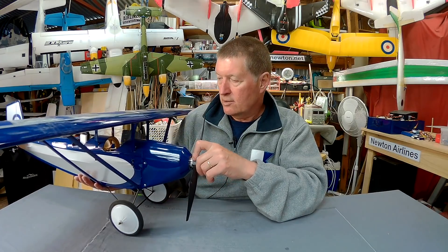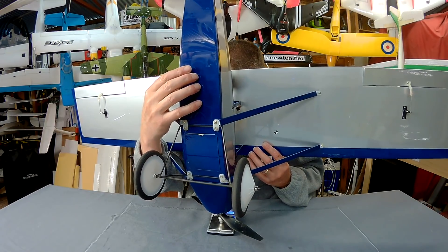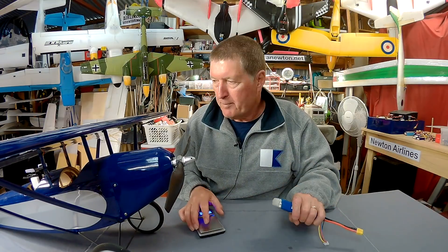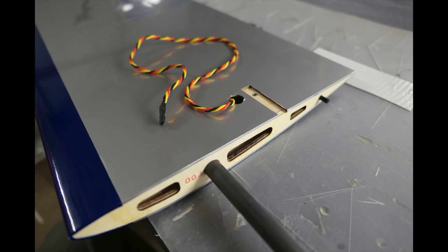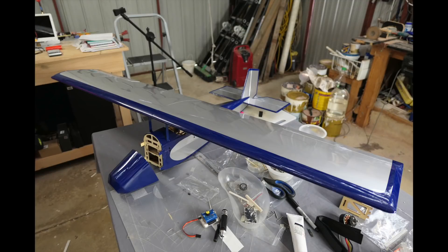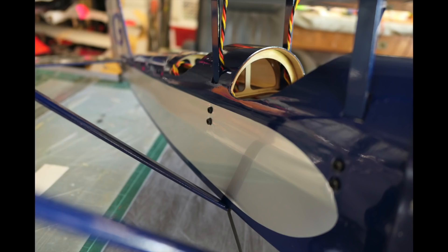Let's delve in a bit closer — actually, I forgot to weigh it, I'll do that now. So that weighs about 1220 grams without the battery, and with the battery that's about 1480 grams all up.